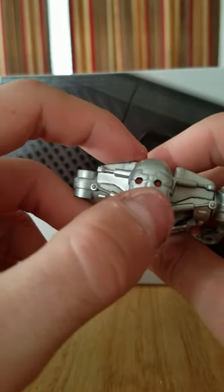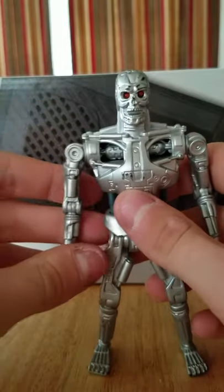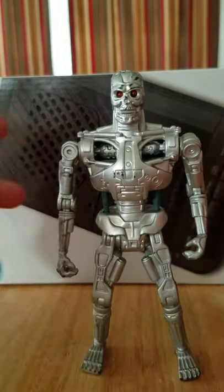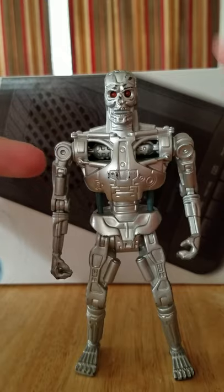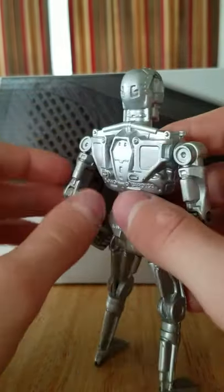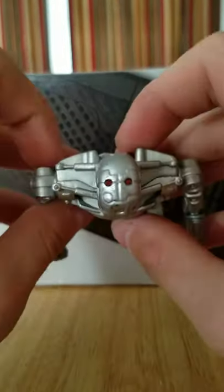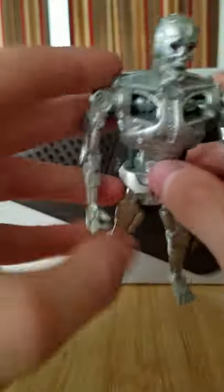He actually has two spots up top for the light piping. I know my lighting is not the greatest and I don't have a flashlight nearby, but he has phenomenal light piping through just those two holes, which I love — it doesn't break up the sculpt and it doesn't look weird, but he still has light piping, which is amazing.